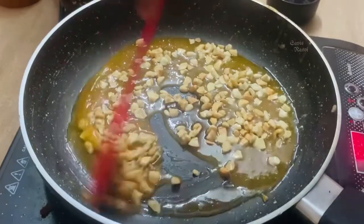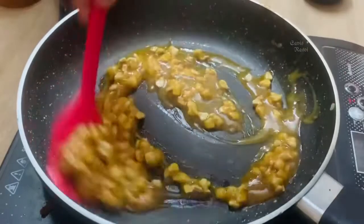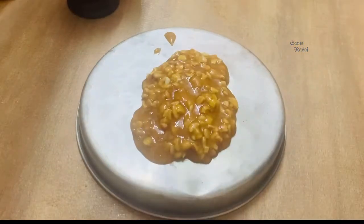Roasted cashew nuts. We are ready to start with the gas. We are ready to start with butter and paper, and spread it out.